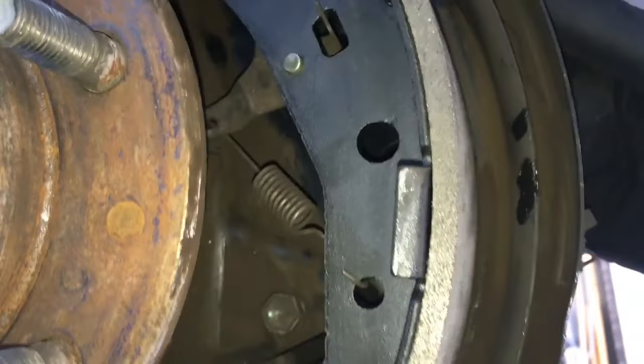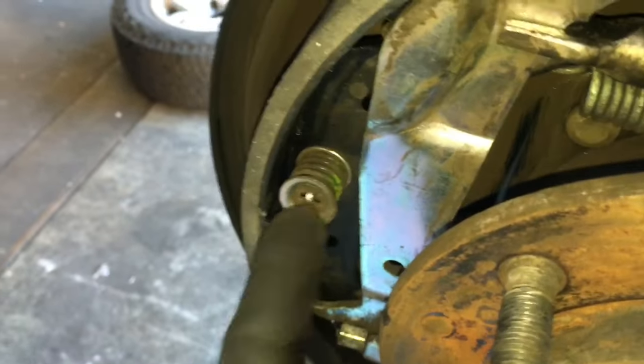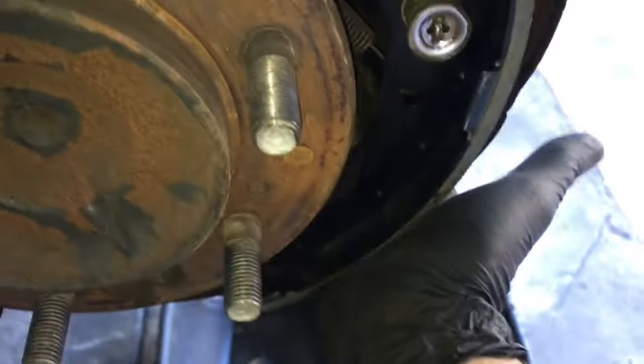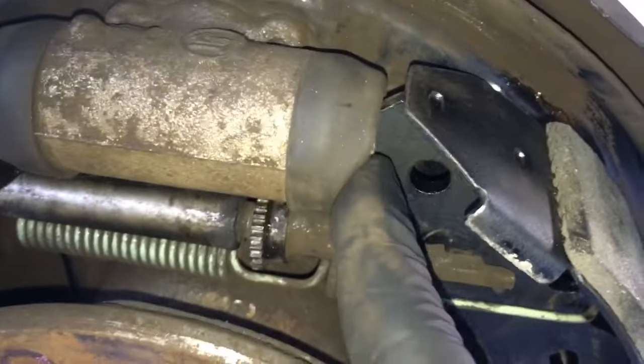If the shoes slid up or down, you can tap them to line everything back up. After that, put the last pin back through the backing plate with the spring and outer washer, the same way as the first one. Give a little tap up or down on the shoe to center it, making sure the shoe is centered in the wheel cylinder on both left and right sides.